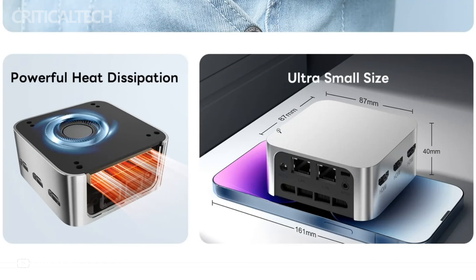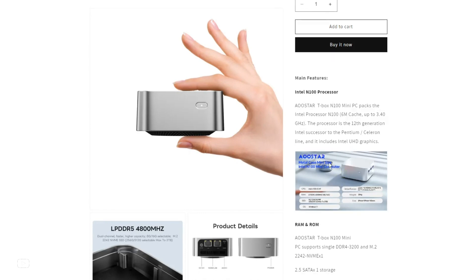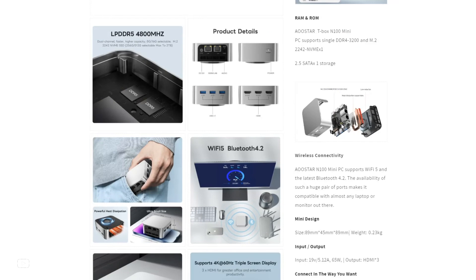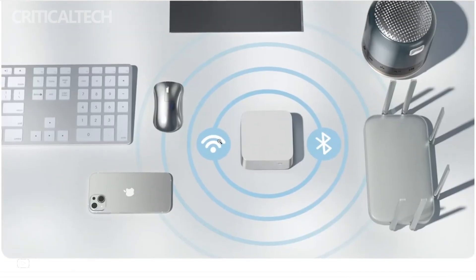One of the notable aspects of the T-Box Mini PC is its affordability, making it an attractive option for budget-conscious consumers. However, it's important to note that its wireless capabilities might not be as robust as some users might desire. With support for Bluetooth 4.2 and Wi-Fi 5, the T-Box falls slightly behind in terms of the latest wireless standards.